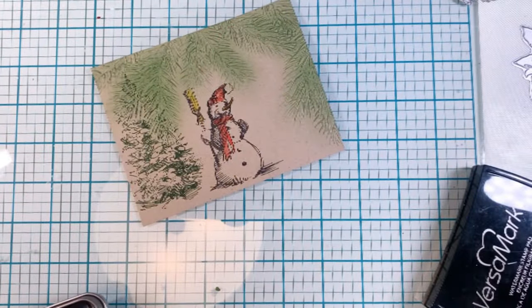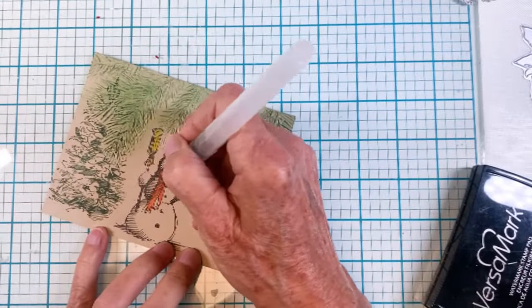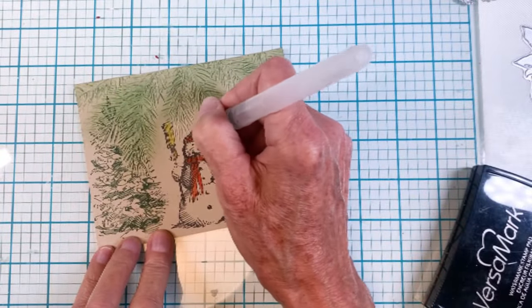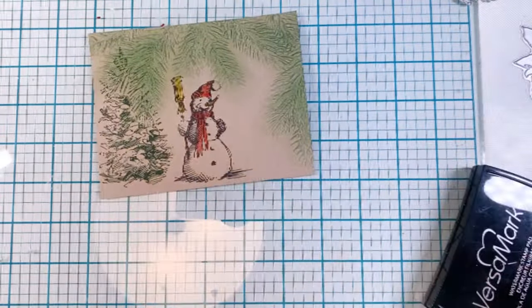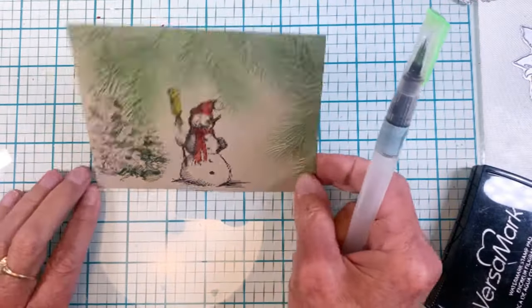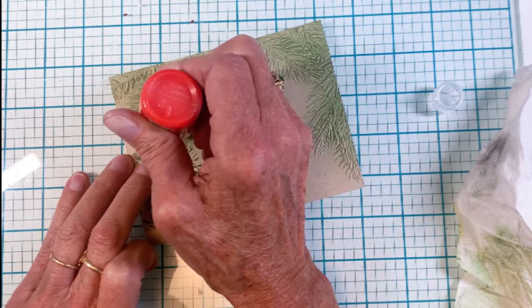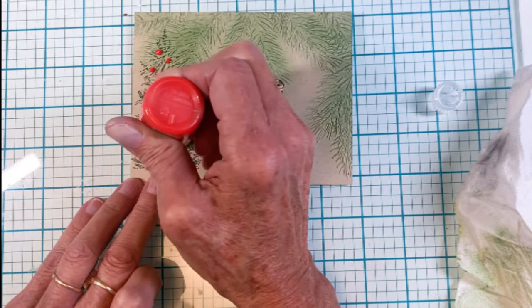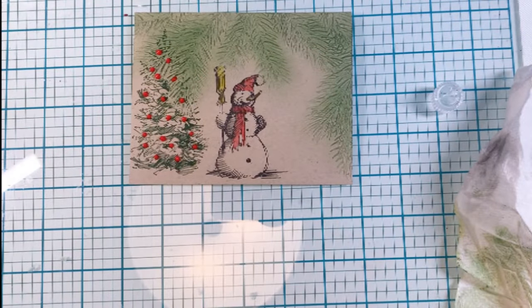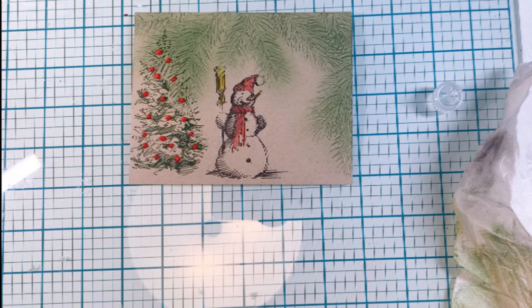I've added a little bit of color to my snowman — I think he's kind of cute. The water brush blends the distress watercolor pencils nicely; they're new to me but I'm really starting to like them. I grabbed red pops of color from Scrapbook.com and added ornaments onto the tree, which adds some texture and interest. You need to set it aside to dry so you don't mess up all your little ornaments.